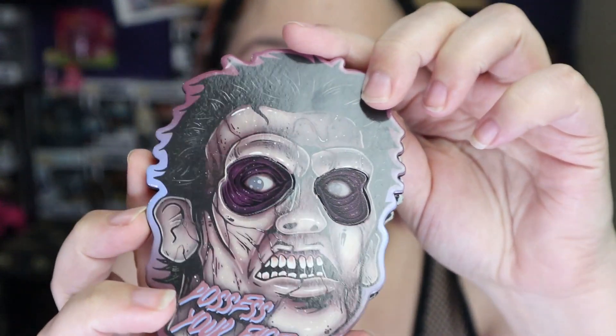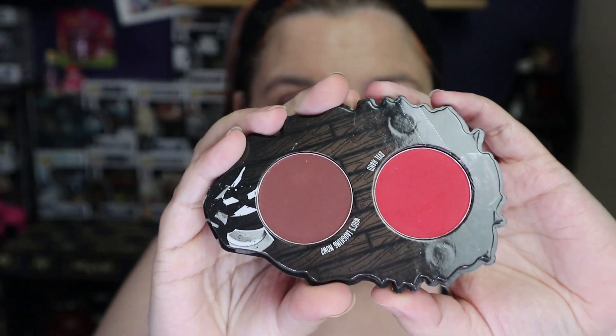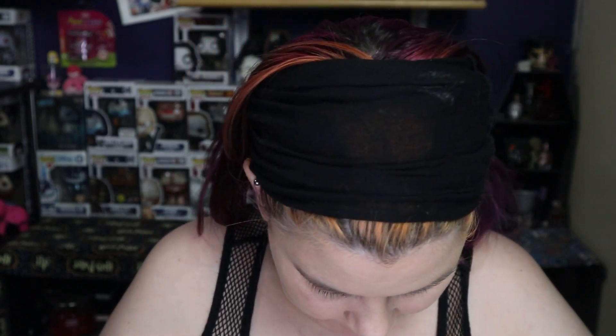I'll show you the palette in a moment. Look at his eyes — and there's a mirror inside but it's doing the middle finger, which is hilarious. I just rearranged my whole makeup area. I have my Eric from The Crow figure with him and his bird, which is awesome.